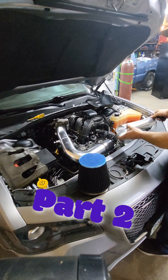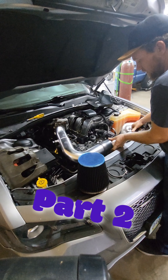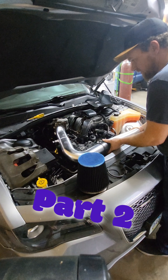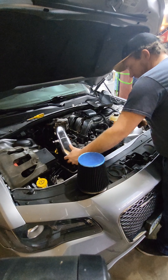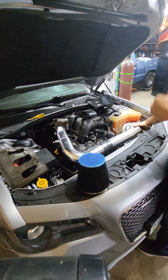You can bolt on a supercharger kit that comes with supercharger, air intake, intercooler, spark plugs, coils, and the stuff you need to tune it for about $5,000. And this thing will right out of the box give you another 100 horsepower.